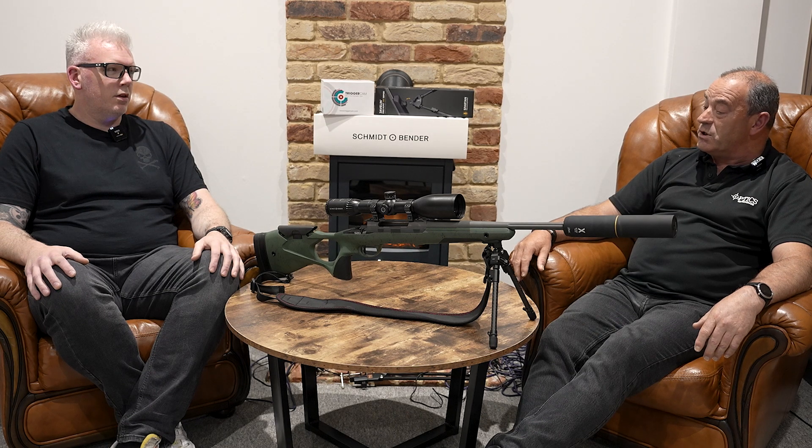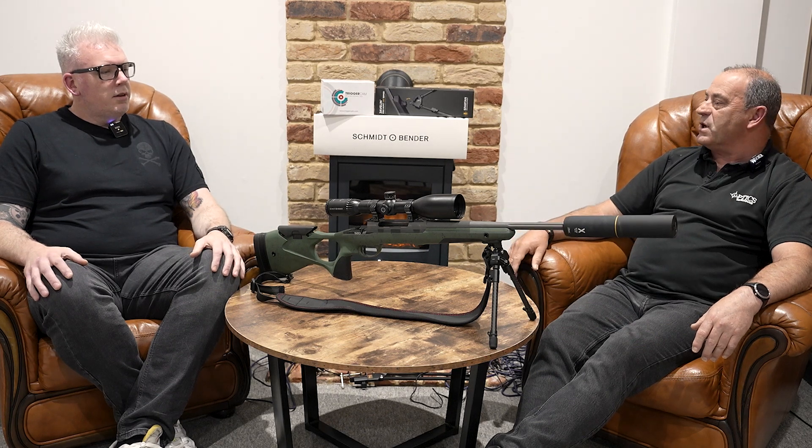Hello everyone, welcome with me Adrian. I've got Lloyd with me today, with a lovely little outfit on the table here — we'll tell you a little bit more about that in a minute. Lloyd is part of the business here at Optics Warehouse, quite an important part. You might well have seen him at the show. I've had the pleasure of working with Lloyd previously many years ago. Hello Lloyd. Just tell us a little bit about yourself and then we can get on to this nice outfit we've got on the table, which I'd like to own but unfortunately it's yours.